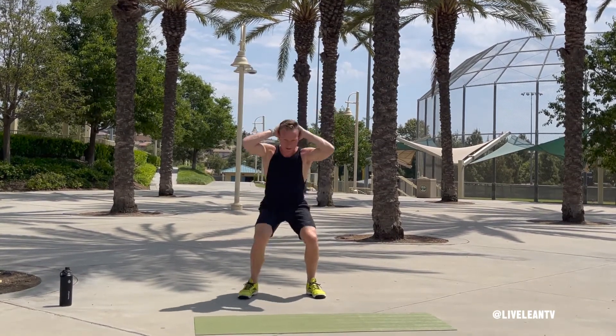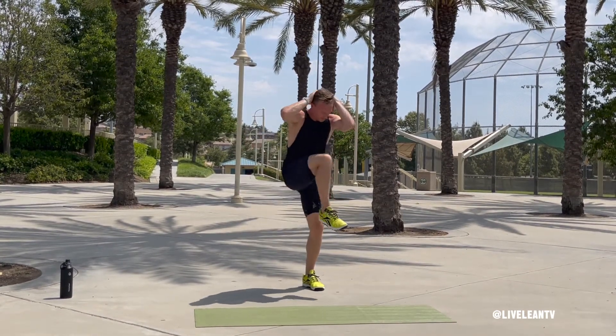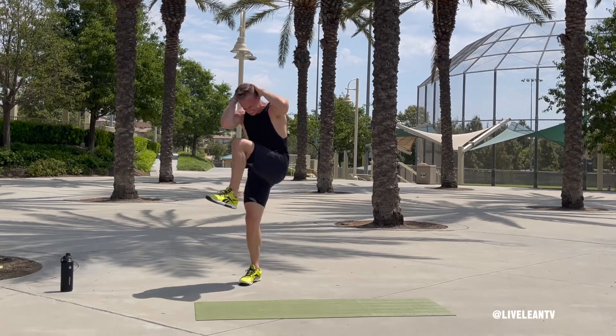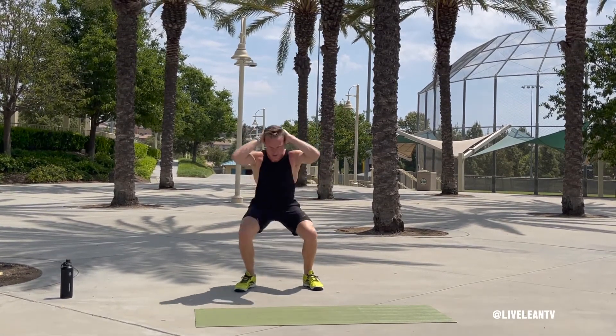As you lower down into the squat, think about how you would sit in a chair. Hips go back first, followed by bending your knees. The bottom of your foot should remain firmly pressed against the ground at all times. Go down as low as you can while keeping the natural arch in your back.